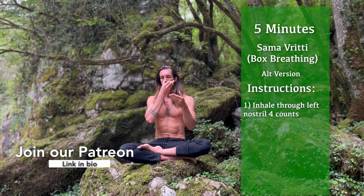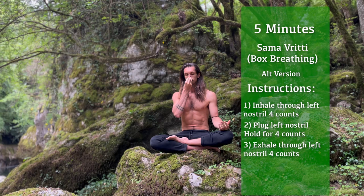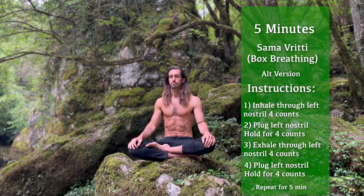We'll inhale through the left nostril for four seconds, plug it and hold for four seconds, open it back up, exhale for four seconds, plug it again and hold for four seconds. We'll be using diaphragmatic breathing for all five minutes. Find your comfortable upright position, smile on your face as you close your right nostril.